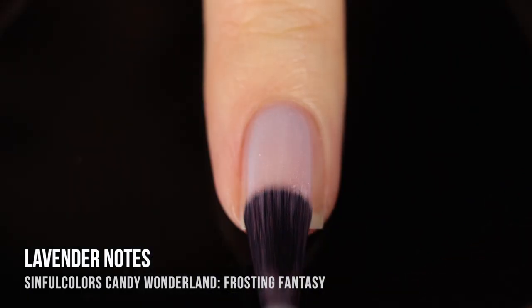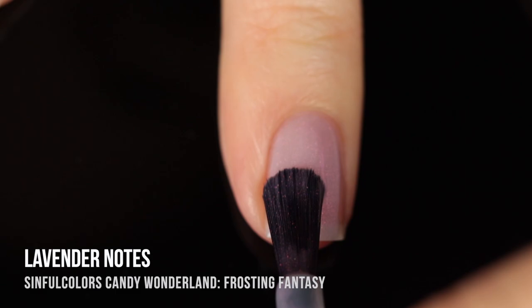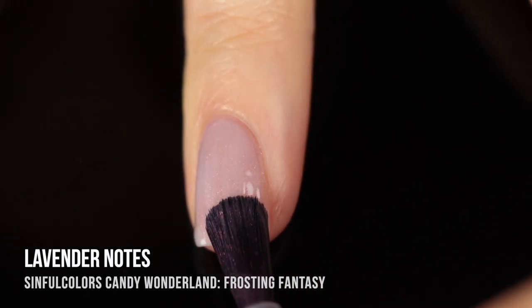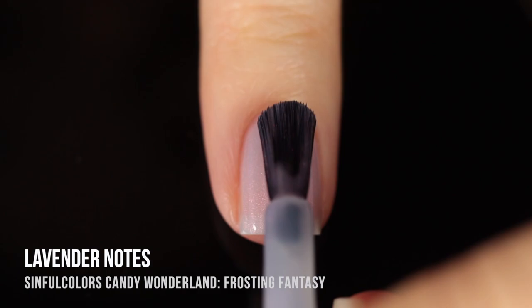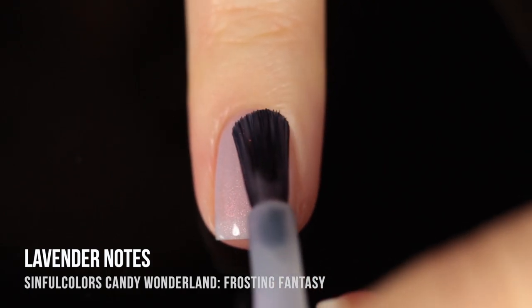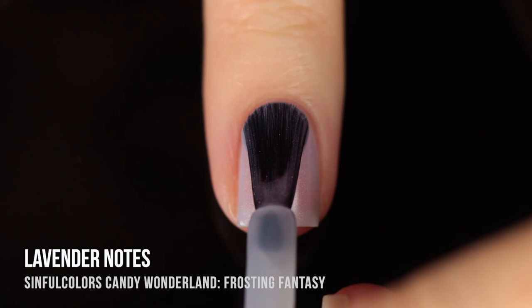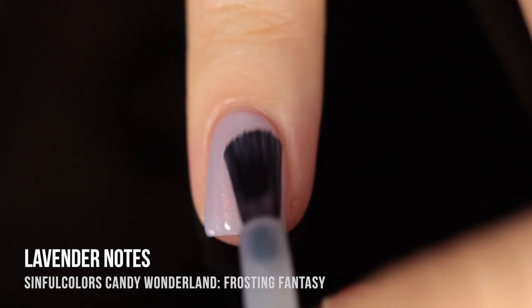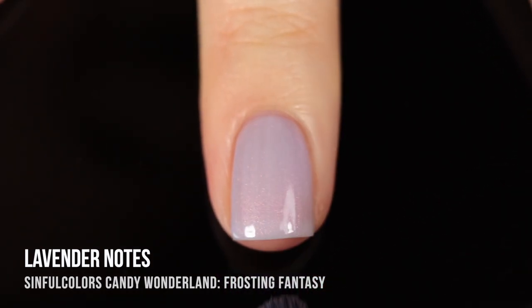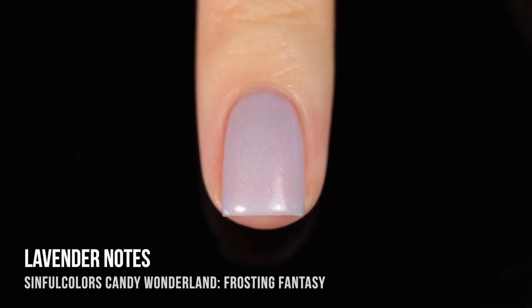Next up we have Lavender Notes, which is a really beautiful lavender almost periwinkle leaning base that has that really intense warm pinky copper shimmer running throughout. This one was definitely giving me a little bit of a Cinderella vibe. In two coats I had a nice visible nail line with good color payoff, and in three coats you get a lot more saturation — really just depends on what kind of manicure you're looking for. It can look like a very nice almost neutral color depending on your skin's undertone.